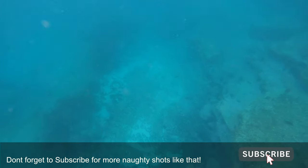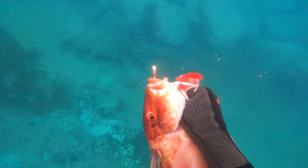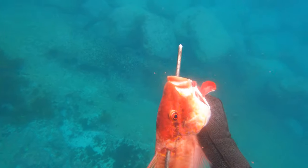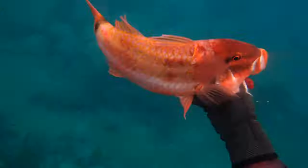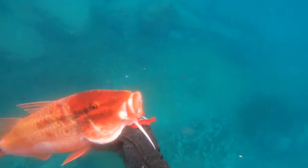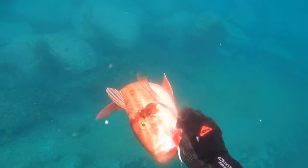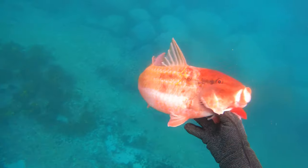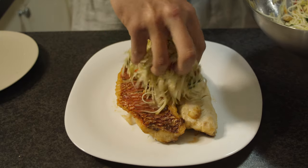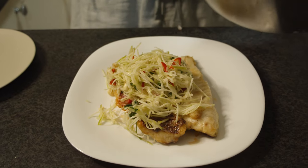As with all my fish, when I get to the surface I bleed it as soon as I possibly can — this usually just means ripping the gills out. Grab your dive knife and slice the back of the spine. This will prevent the nerves from spasming, which will ensure that you get better quality flesh.